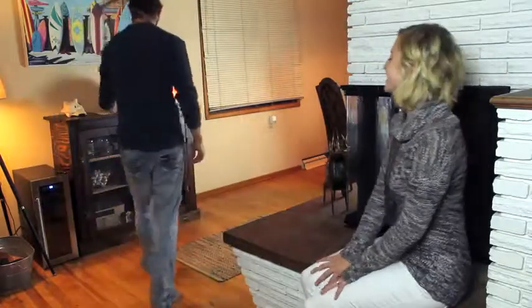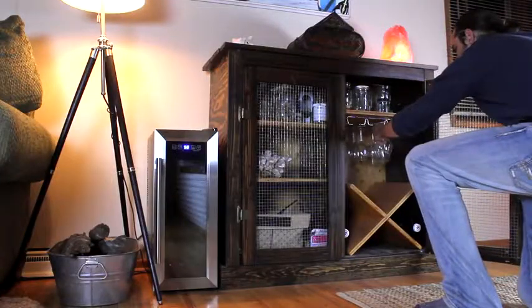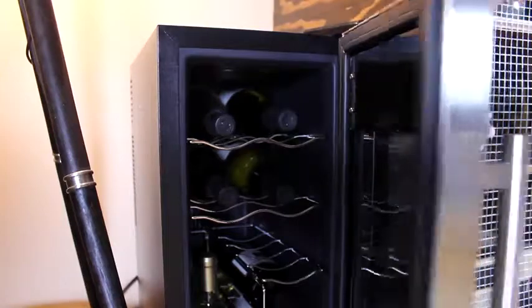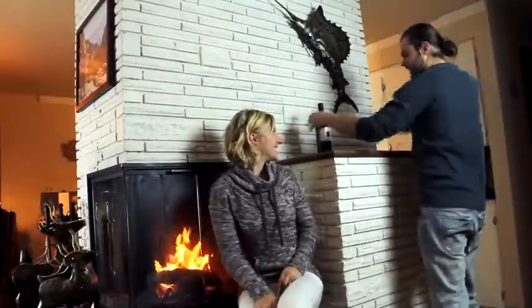The NutriChef Thermoelectric Wine Cooler is the perfect item for any wine enthusiast. Store up to 8, 12, or even 18 bottles at a perfectly controlled, customizable temperature using high precision thermoelectric cooling technology.